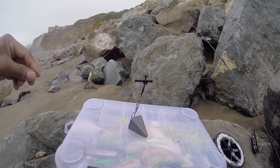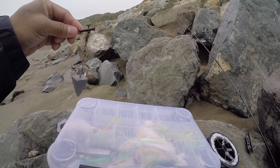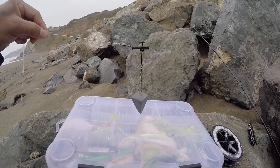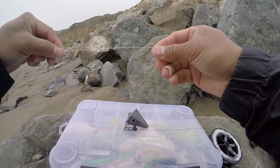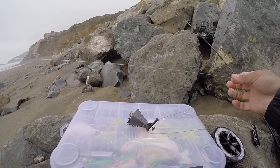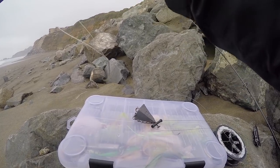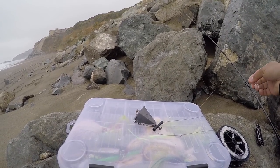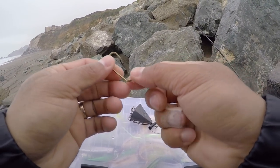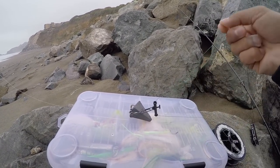So: main line, slider, a swivel to block the slider from going all the way to your hook. And now from the swivel, your fluorocarbon leader or mono leader — this is 17-pound test line, probably at three feet — and to your size two odd hook. That's your fish finder rig.